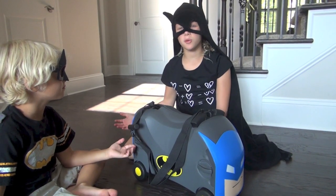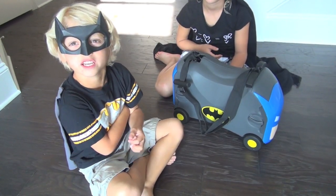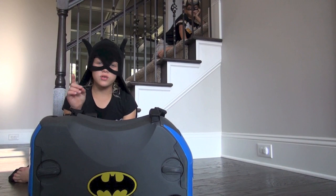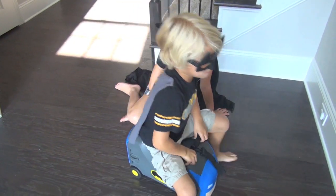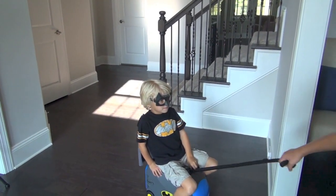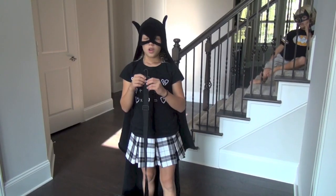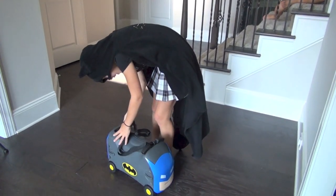You can also take it on the plane because it fits in the overhead compartment. What a great thing for traveling! One more time — you can pack it, you can ride on it, you can pull it. Let's go! You can carry it too — the pull strap becomes a carry strap.